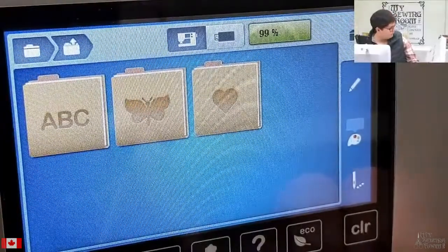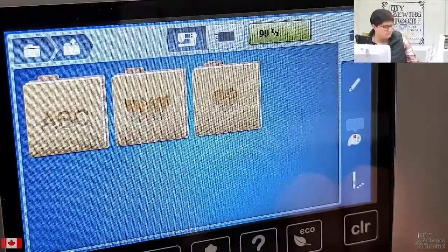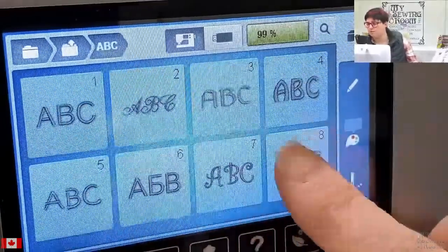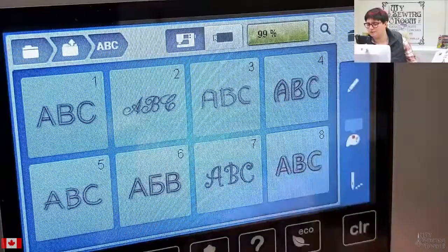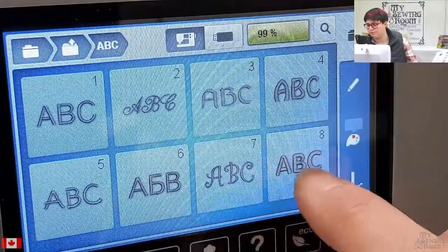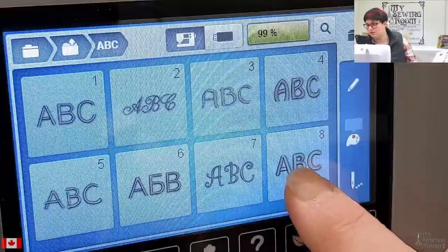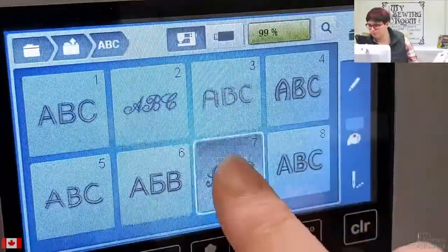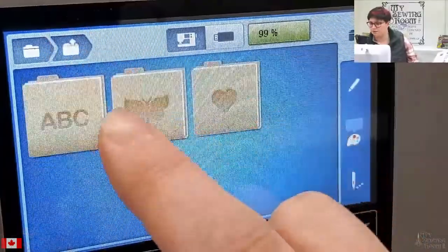There are over 130 new embroidery designs and two new embroidery fonts for your machine. The two new fonts are number seven and eight — the curly script one is super cute, I stitched it out on another machine. Number eight is a big bold chunky font.